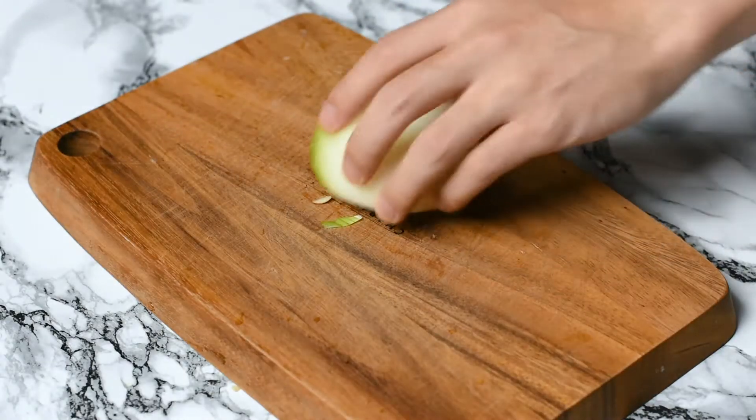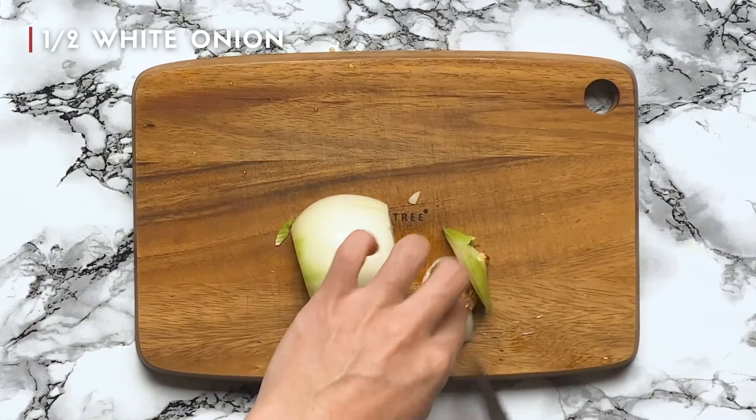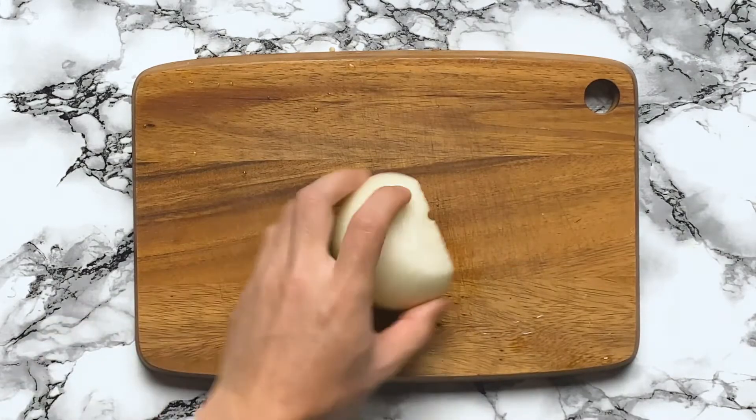Our last vegetable is onion. I'm using half. Just cut off the ends and cut it into slices. The thickness really depends on your preference.